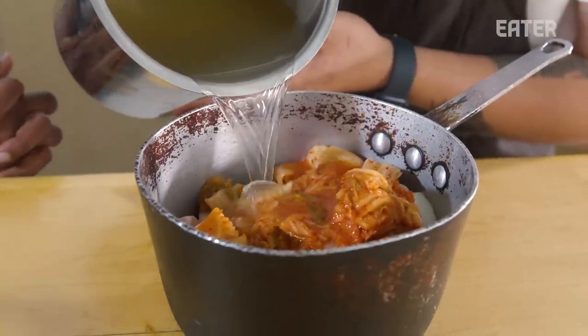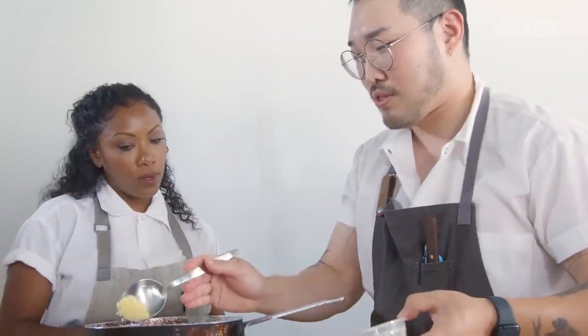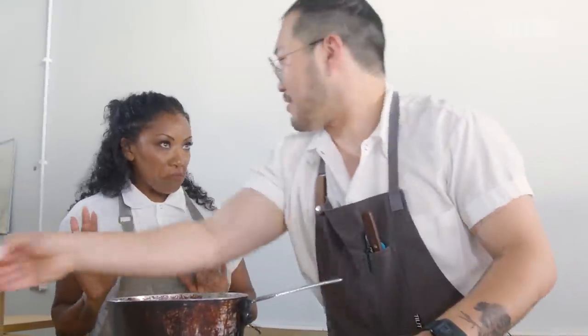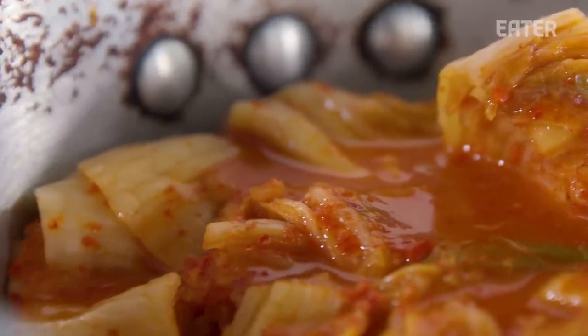We're gonna top this off with anchovy stock and then put some minced garlic in here. Everything up until this point is fairly traditional. A lot of my ideas start from shopping in Korean grocery stores. When I look at something in the Korean grocery store, it just reminds me of something my grandma did or my mom did when I was growing up. I dig through my memory of what it tasted like and how they made it, then try to apply the techniques I learned in my career to my nostalgia.